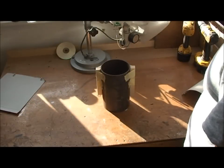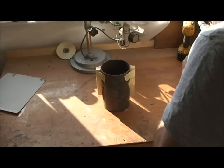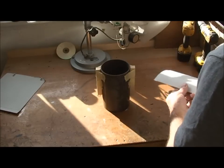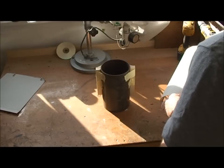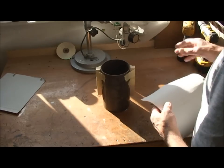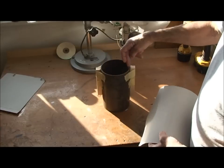Hi guys. This is a request — a couple of requests I've had — to just show people how I made the chimney cowl for the rocket stove or flue. I did it with paper templates. Basically this is how — this is a 5-inch pipe.